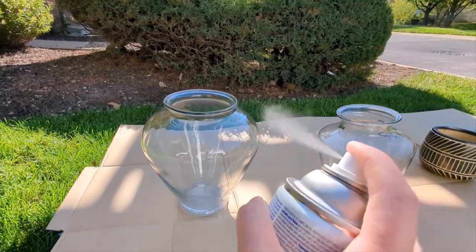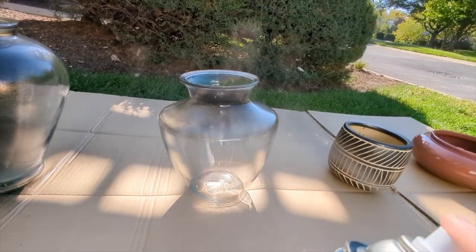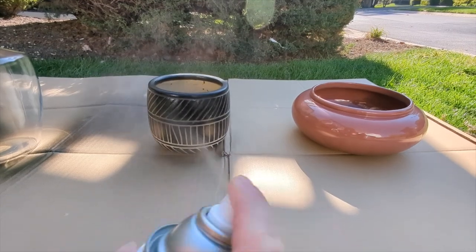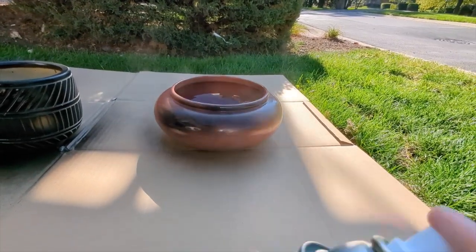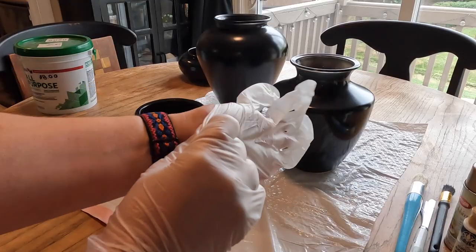We're starting off by spray painting all four vases with an ultra matte black spray paint so that I'll have an even base and help everything else adhere better later on. Once I let everything dry, I brought them inside and got ready for the fun part.